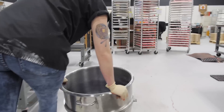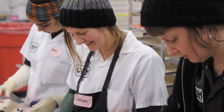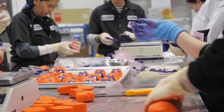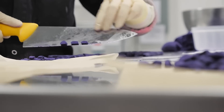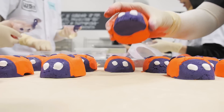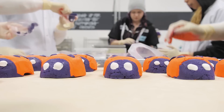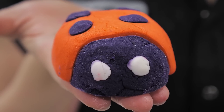Once Alex is done mixing, she's going to wheel the bubble mix over to the production assistants — they're the ones who hand shape our products. Because ladybug bubble bars are all made by hand, they're not all going to look the same, so you might have a special little winking ladybug or one with really big eyes. And that's how we make Ladybug Bubble Bar.